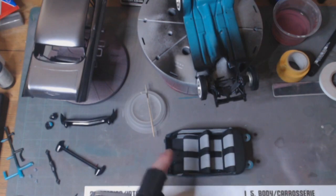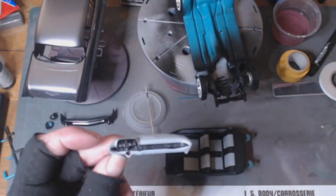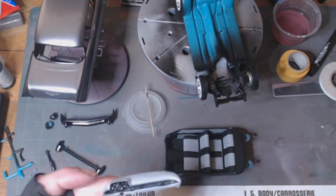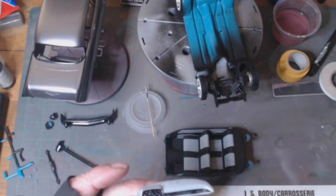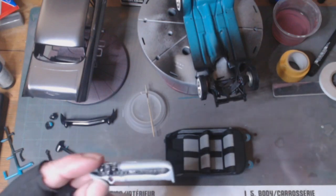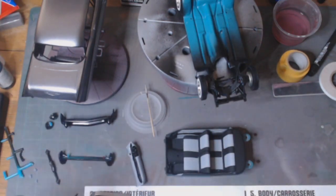I've still got to do all the handles and all the fiddly bits and pieces on the inside. Here's the dash — we're going for a semi-gloss gray dashboard with a black infill, and then all the dials and everything will be picked out on that.